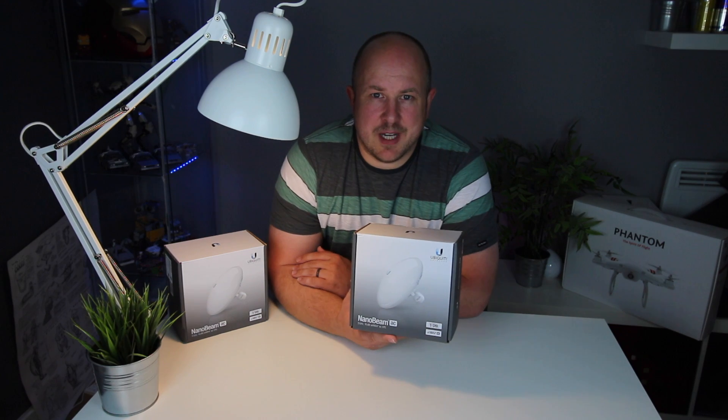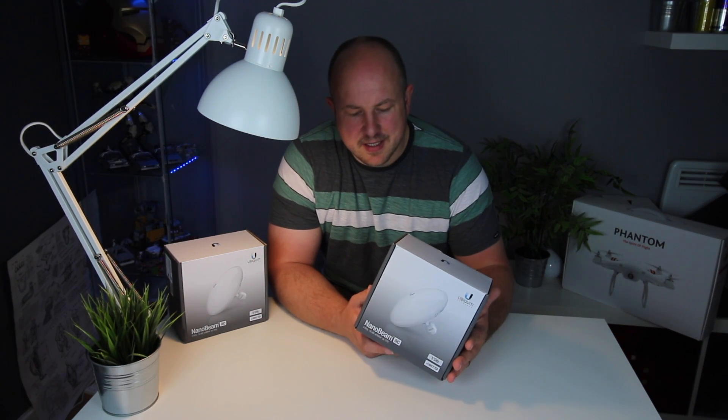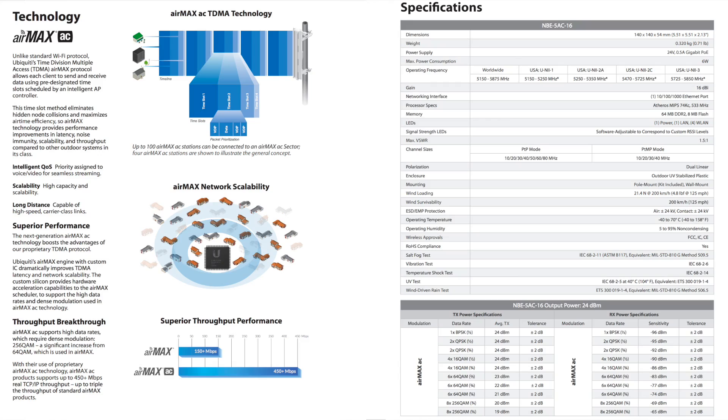If you haven't got any of these antennas already, you need two of them. This is the NanoBeam 5AC AirMax antenna, 16 dBi. It operates at 5GHz, so a less busy air band, so hopefully it's going to work well. It's also using the AirMax AC technology.